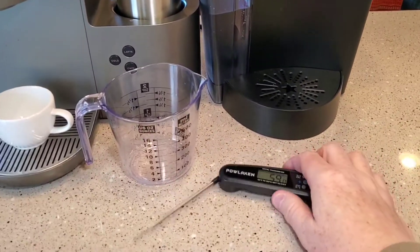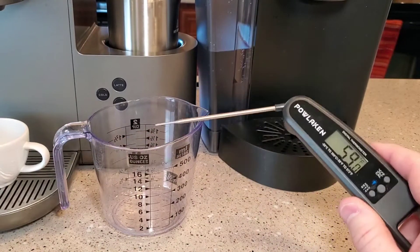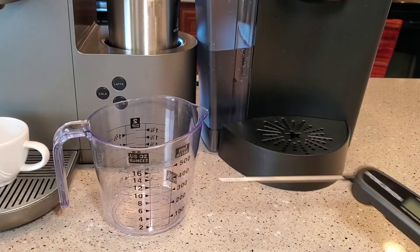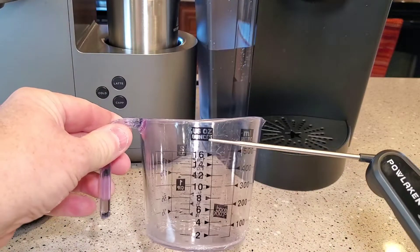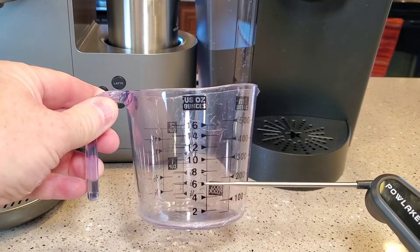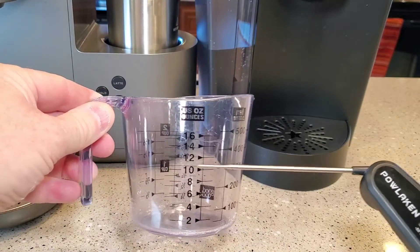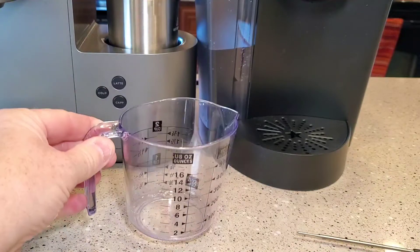I haven't noticed the temperature failing as much as the pump. And you want something that measures ounces, because these Keurigs are all about ounces — there's either a six-ounce setting, eight-ounce, ten-ounce, or twelve-ounce setting. You're going to verify that it's putting out the correct amount of water.